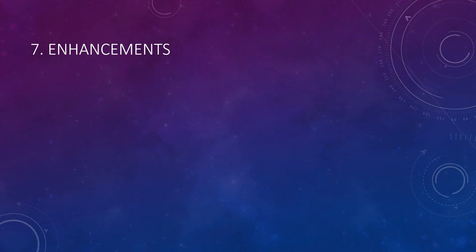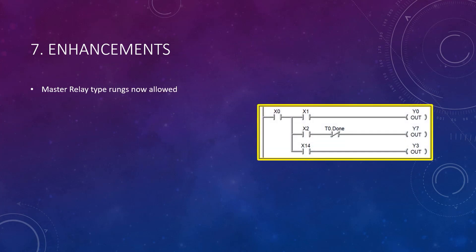Many enhancements have been added to version 2.8. Among the most notable is the ability to program master relay type rungs, like this one. Here, X0 enables three other subrungs which have three different calls. The master relay pattern can be nested within the same rung. This eliminates the AND above JOIN ladder editor compiler errors.